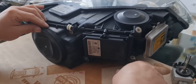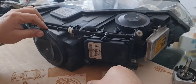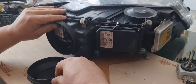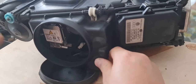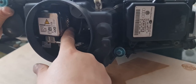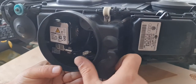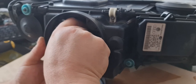The first thing you have to check is the bulb, because it's the cheaper one and it's easier to replace. It's located under this rubber cap. It is the D1S type as stated before, and it's fixed to the headlight projector with the help of a black retainer ring.